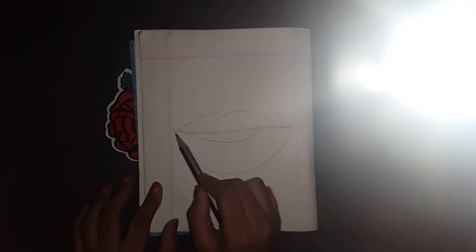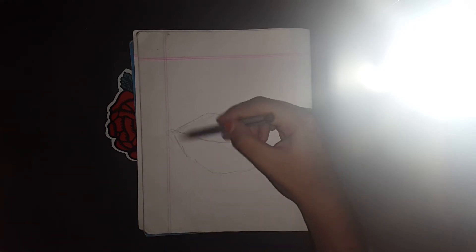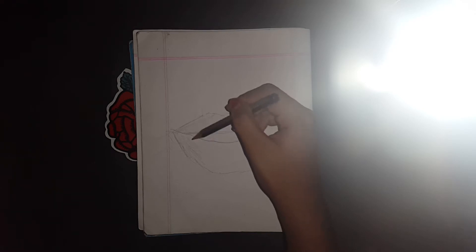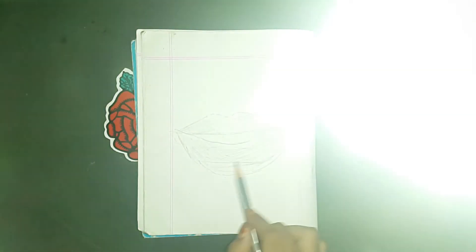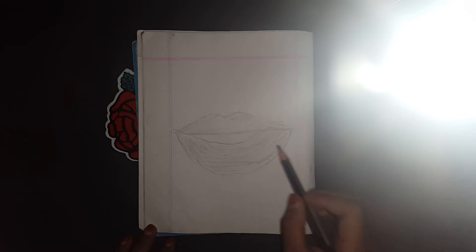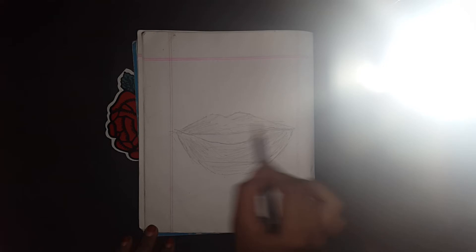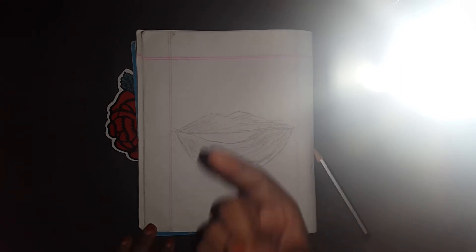See, now do the shading. Mix it now — mix it with your hand, okay, with your hand.